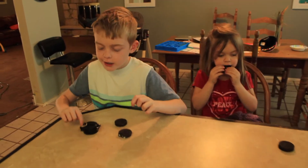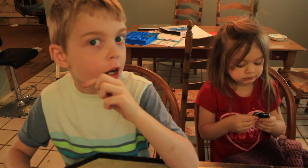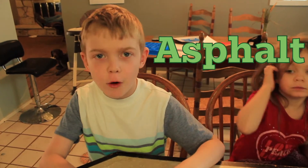Welcome to another episode of Learning as a Girl. Today is Father's Day Sunday. We just came back from church and we're making asphalt pie.